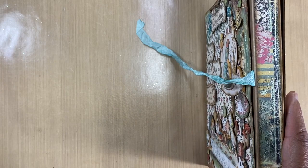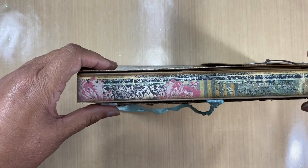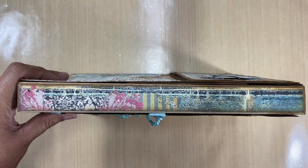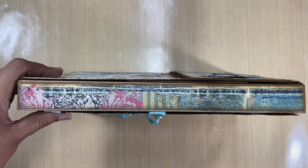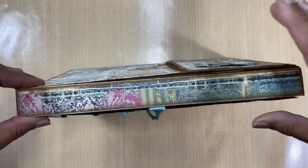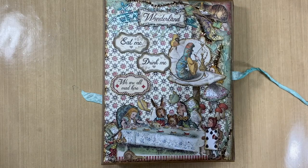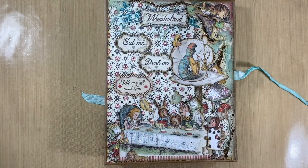Just to show you the spine — look how gorgeous this paper is, look at the detail and the distressing. Never in my wildest dreams would I be able to design something as beautiful as this. I'm so happy with this paper. Because Belinda pointed out my folio was opening to the right instead of left, I created an additional cover — so this is 'Wonderland, We Are All Mad Here,' and we've got two covers on my folio.